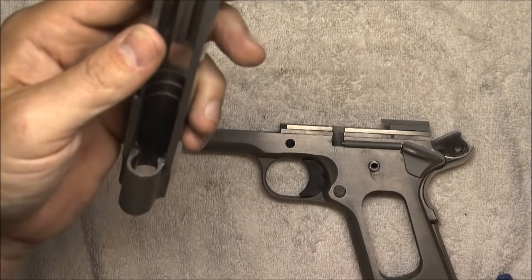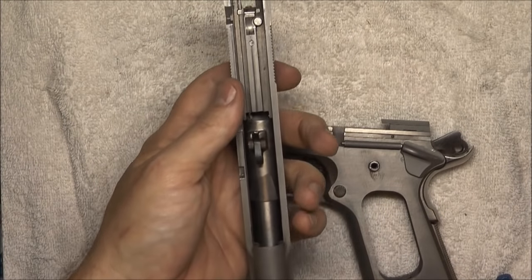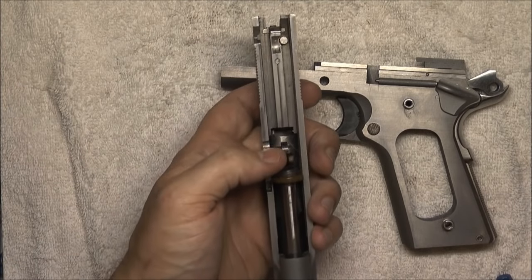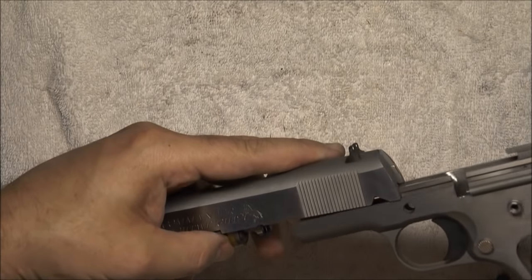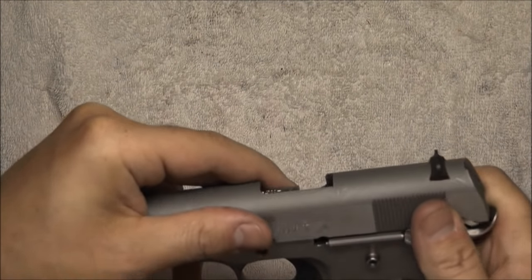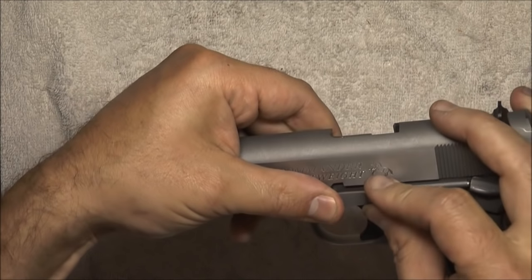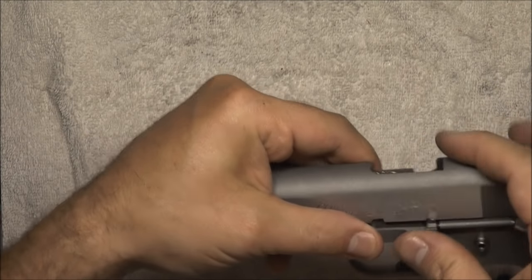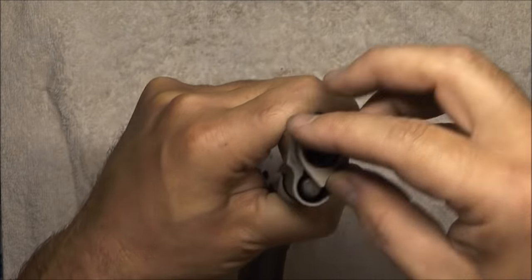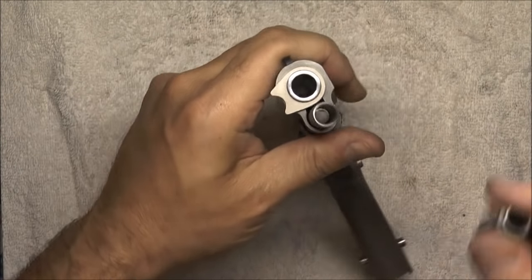At this point it is pretty much reassembly just like you would do from a basic field strip. Barrel in — make sure the link is up out of the way. Guide rod is in. Line up the disco notch. Bushing goes in, crack it back to the side, flat side of the spring in first, then the spring plug.